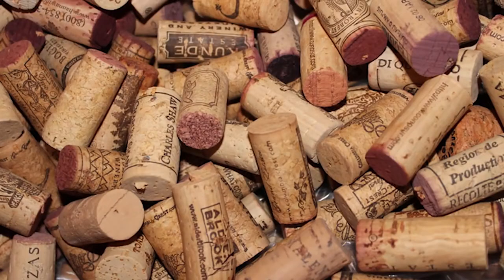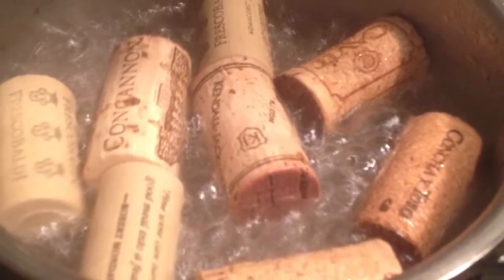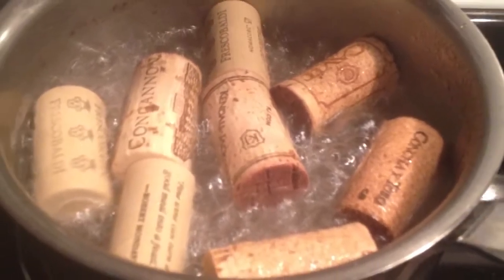The first method is just to throw all the corks into a large pot, fill it with water so that they're all really well covered, put it on the stove, bring it to a boil, and keep it on a rapid boil for about 10 minutes.